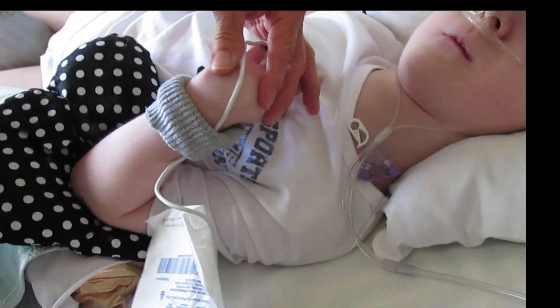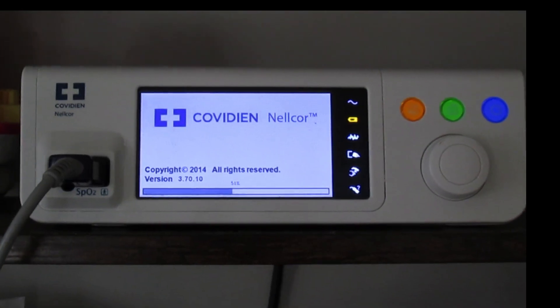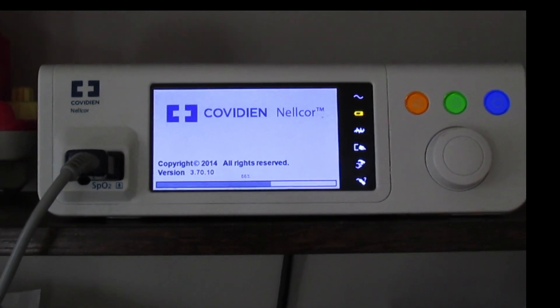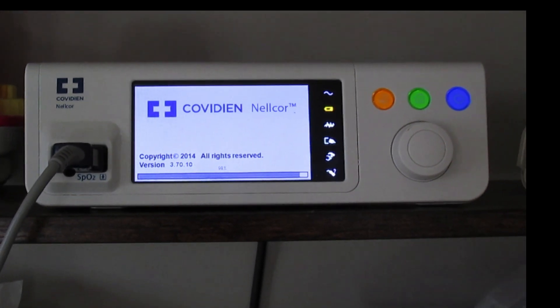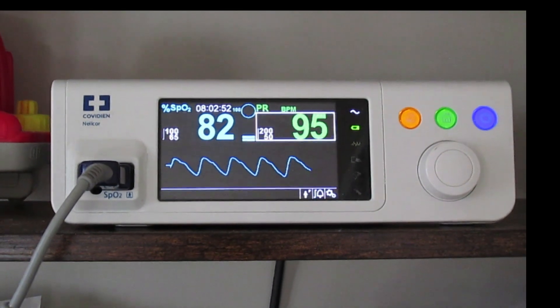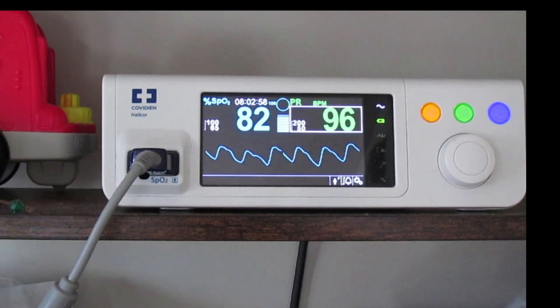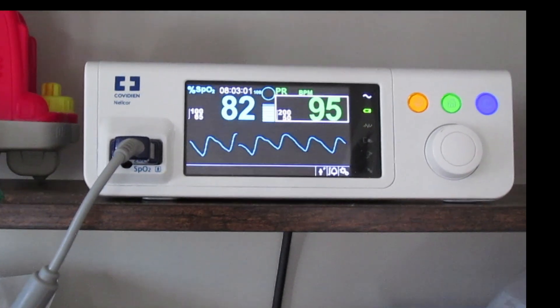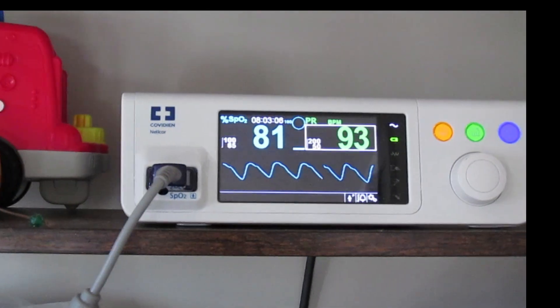Now we'll hook it up to the monitor and turn it on to see if we have success. We got a good pulse waveform. We're showing 82 on his sat, which is normally pretty good, and his heart rate is about 95 because we've been working with him and aggravating him.